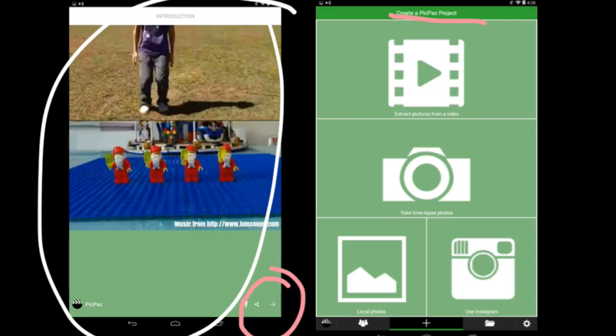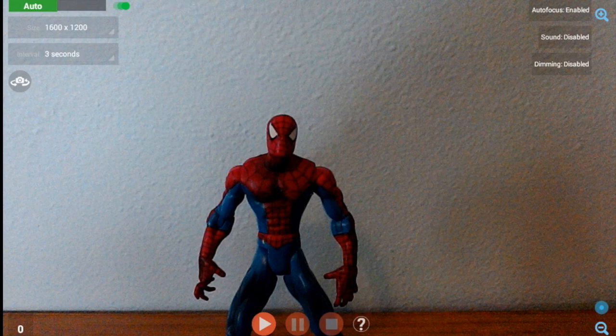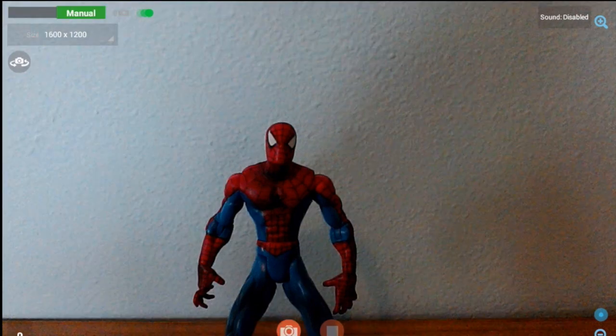To make a stop-motion movie, most likely you're going to want to use the time-lapse camera option. Go ahead and click on that. You'll see that it drops you straight into a camera mode. We don't want to do time-lapse, so we want to turn off auto by clicking on it, and that'll turn it into manual mode, which will allow you to take pictures when you're ready.